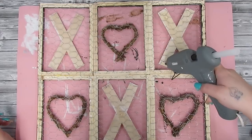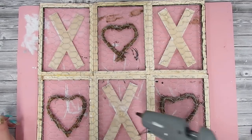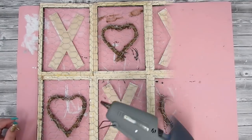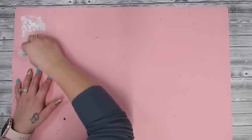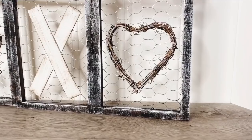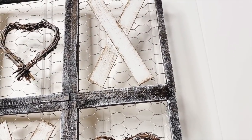I just glue down the X's and O's, then flip it around and reinforce it, because with the chicken wire the glue kind of seeps through. That's why I put my silicone mat down — all you have to do is take a Lysol wipe or wet paper towel and they clean right up. Look how gorgeous this is! I'm so happy with the way it turned out. Let me know in the comments down below which project is your favorite.